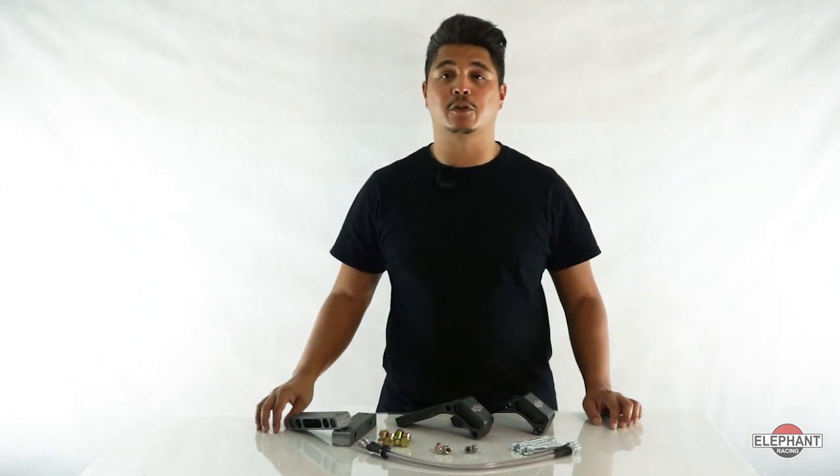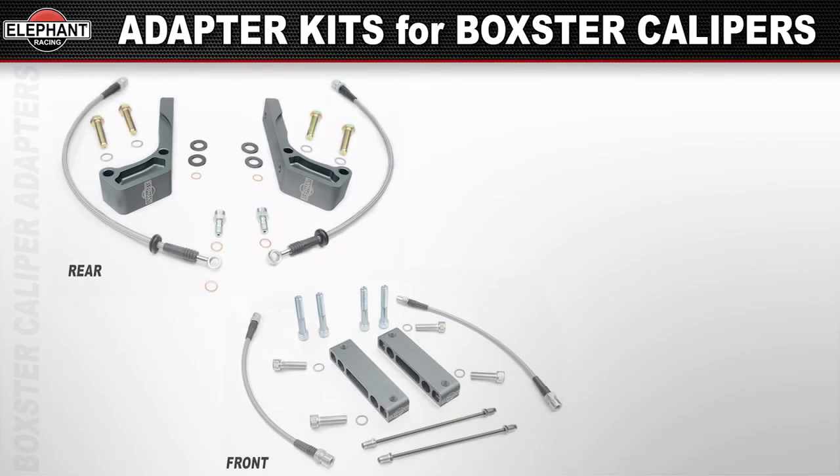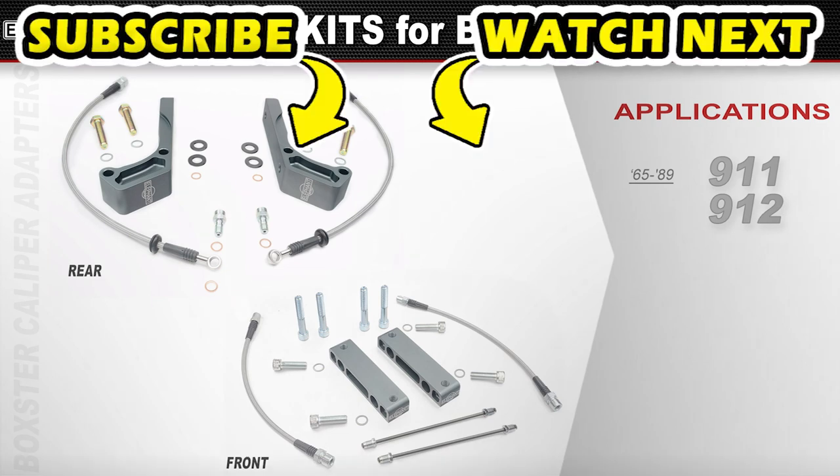Front and rear kits are for use with standard type 84 through 89 911 rotors, available for both front and rear applications. The front kit is a direct fitment for Porsche 911 and 912s from 72 through 89 and 911S models prior to 72. Earlier cars can be converted to 3.5-inch struts — contact us for details. The rear kit fits 69 through 89 long wheel base cars with both steel and aluminum trailing arms.